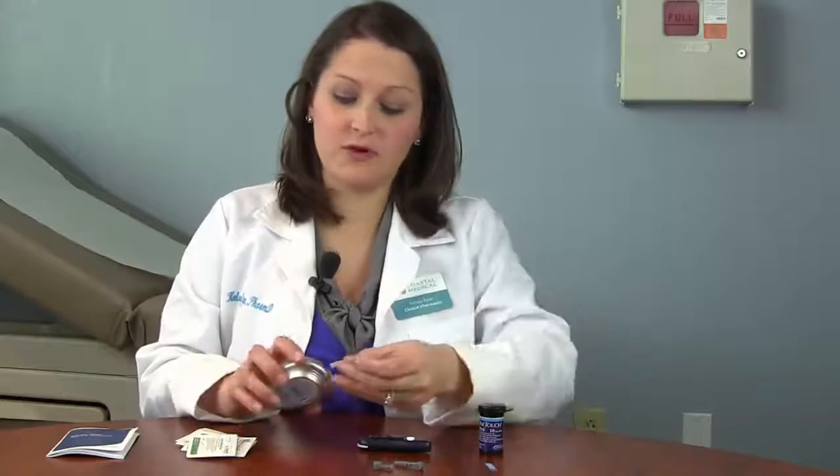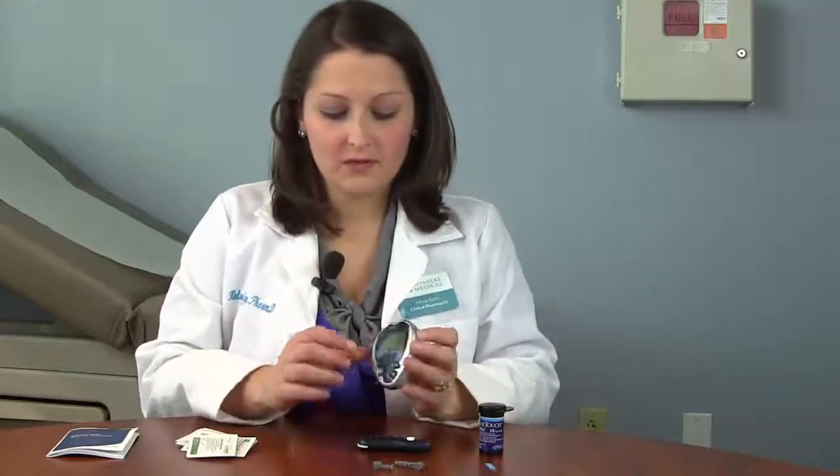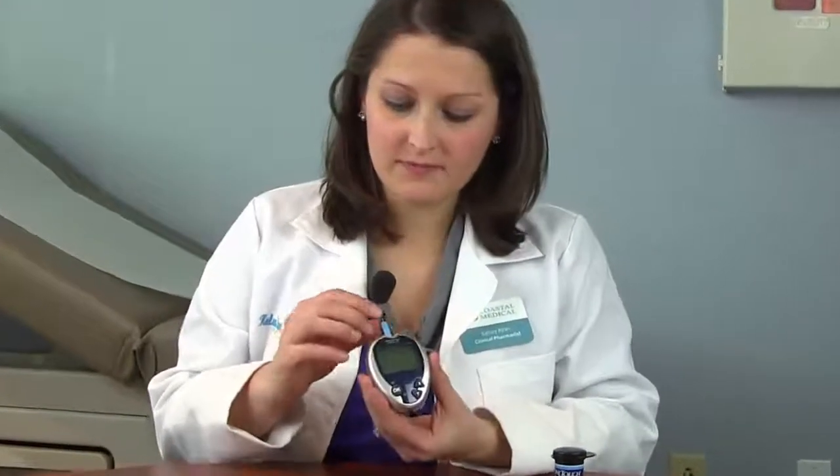The next step is to get our glucometer ready to go. We do this by inserting a test strip into our glucometer. When we do so with this meter, you will see a number flash across the screen. This number is used for coding purposes and should match the number also on your test strip vial.